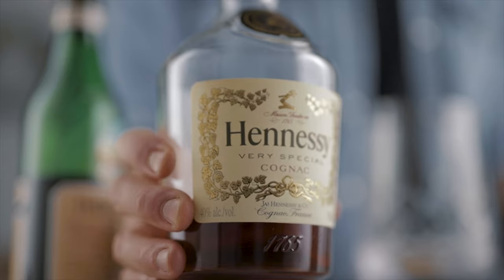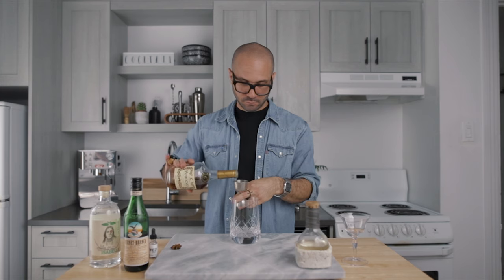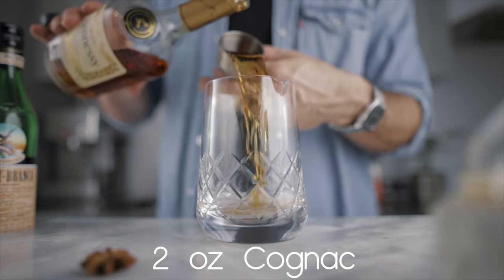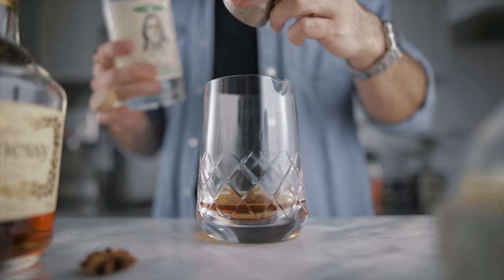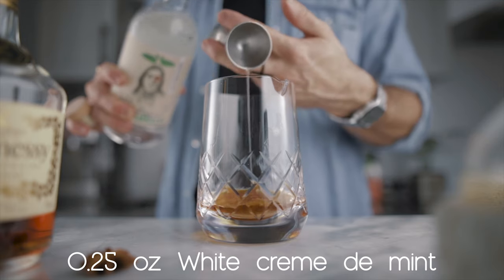Now that we have everything ready, we can jump into the cocktail. We'll start with two ounces of cognac, then add a quarter ounce of white crème de menthe, and we're also going to add a quarter ounce of Fernet Branca. This will enhance the mint in the cocktail but also add a very interesting bitter flavor.